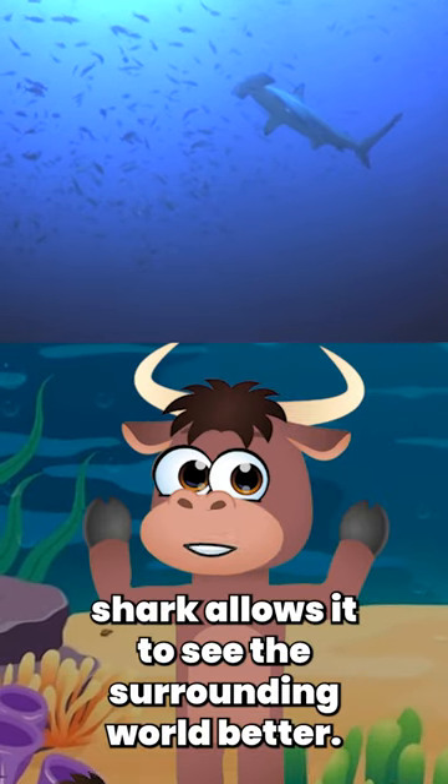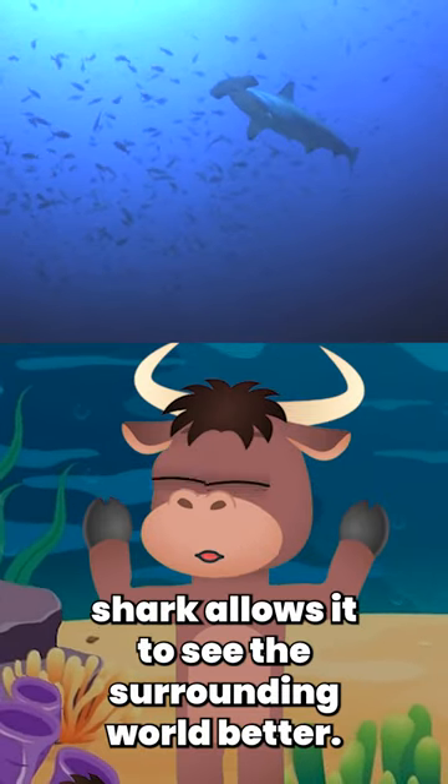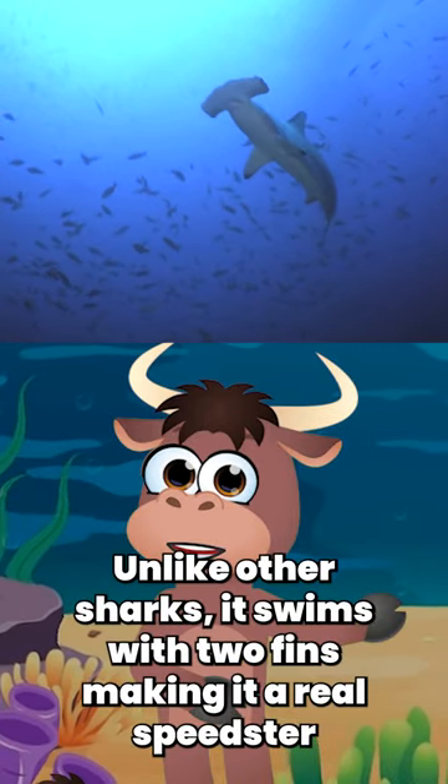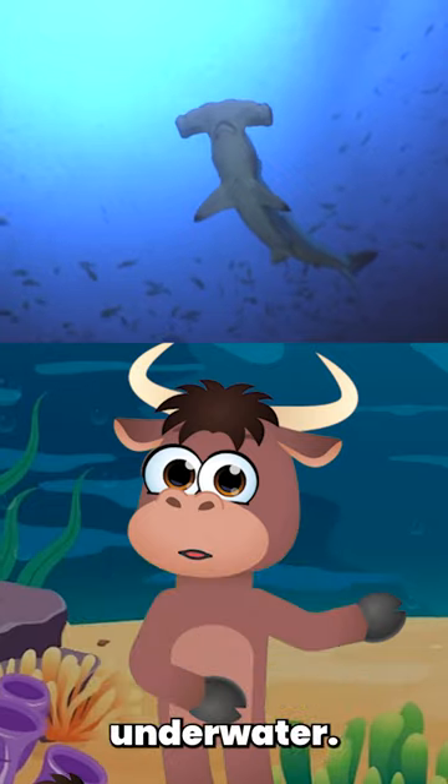The broad head of the hammerhead shark allows it to see the surrounding world better. Unlike other sharks, it swims with two fins, making it a real speedster underwater.